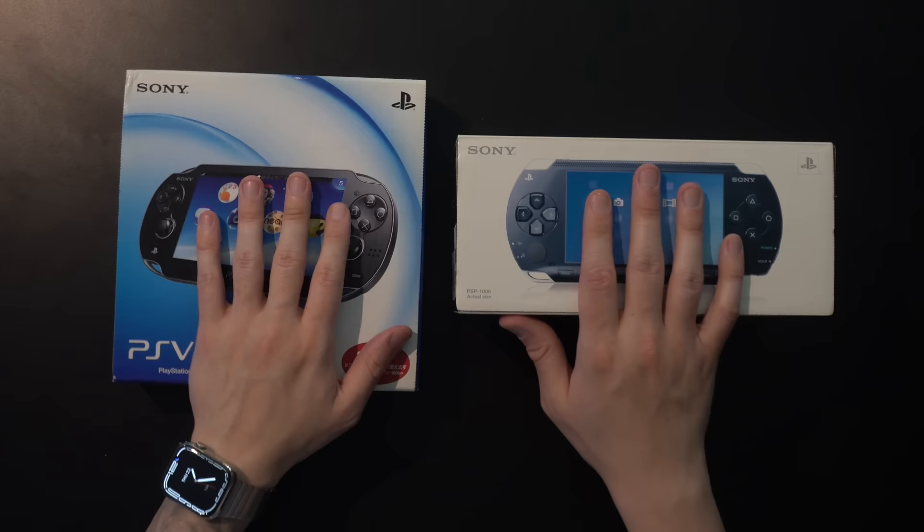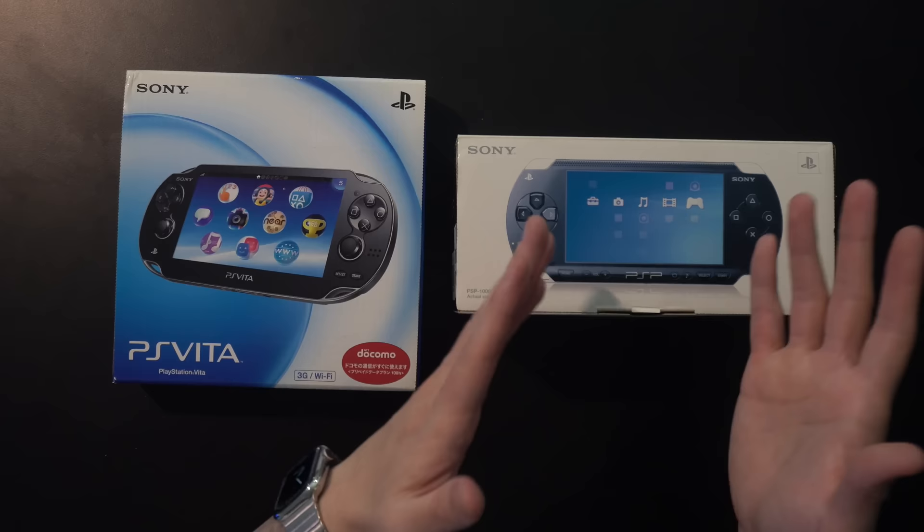We've got more new in-box PlayStation hardware to take a look at: an original PSP-1000, and also an OLED PS Vita. Let's take them out, get a close look, power them on, play some games, and then throw them into the display cabinet. If you saw the PlayStation 3 video, then you know what we're getting into — which is both Japanese. That's the best way to get these things new at a cheaper price versus North American consoles or handhelds.